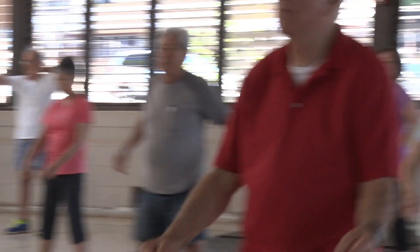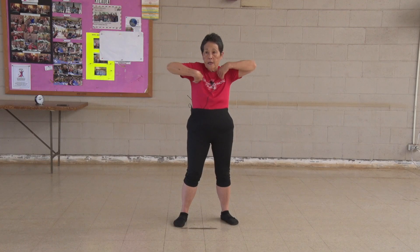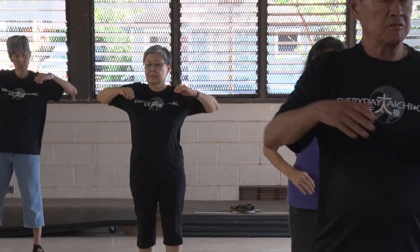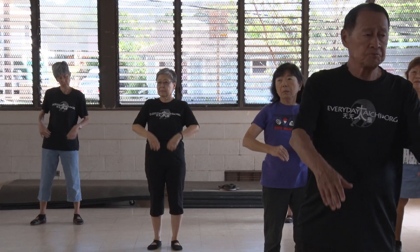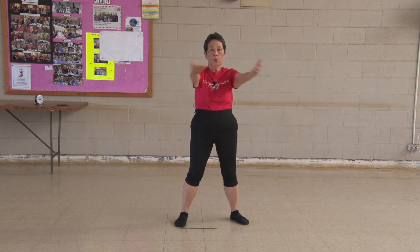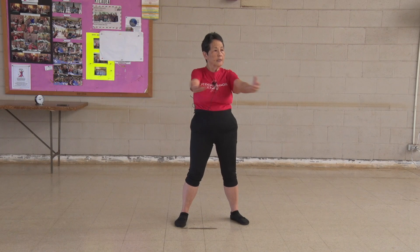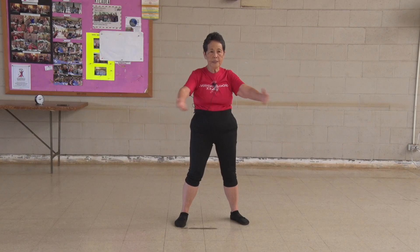One, two, three, four, five, six, seven, eight, nine, ten. One, two, three, four, five, six, seven, eight, nine, ten. One, two, three, four, five, six, seven, eight, nine, ten. And waist exercise.